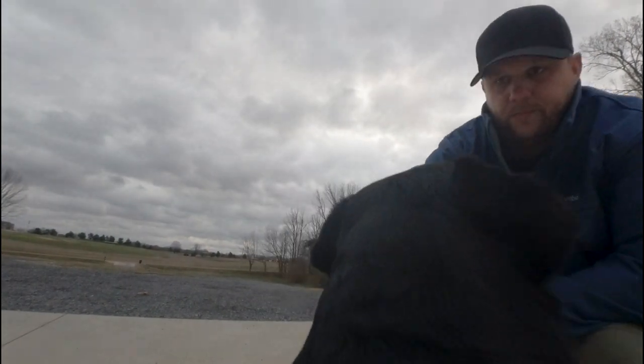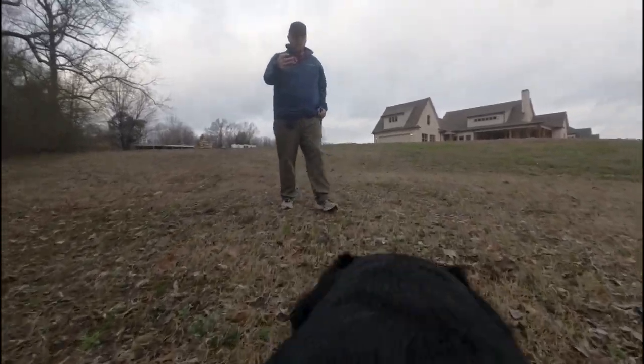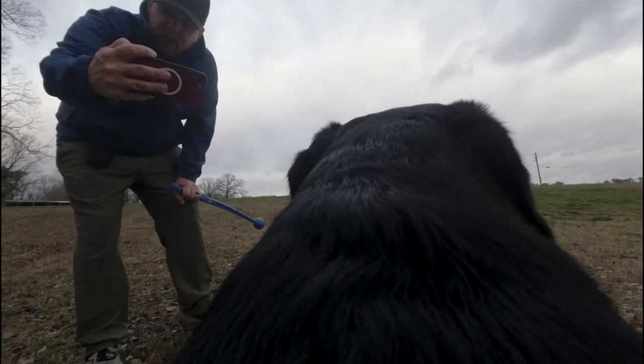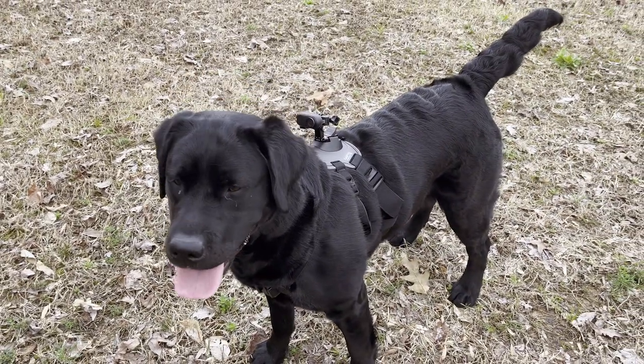I mentioned that new camera harness we got this week, and this is what it looks like when the camera is on the top position on Willow's back. Look at that slider. On a lap it just ends up being cuteness overload with all the ear flopping. How's that feeling? Doesn't even notice it. It's pretty good.